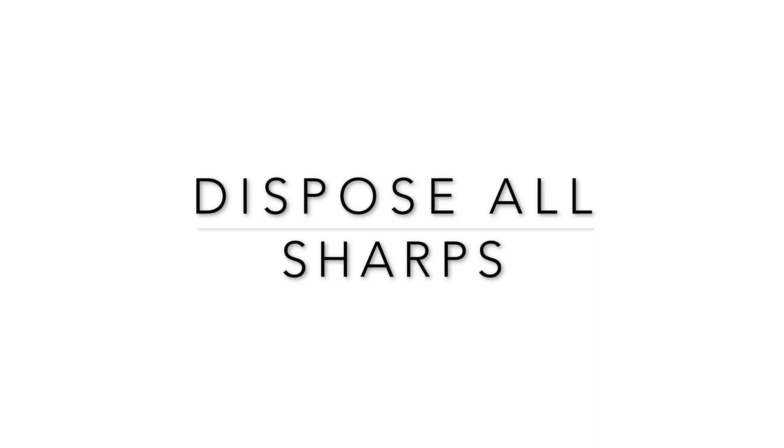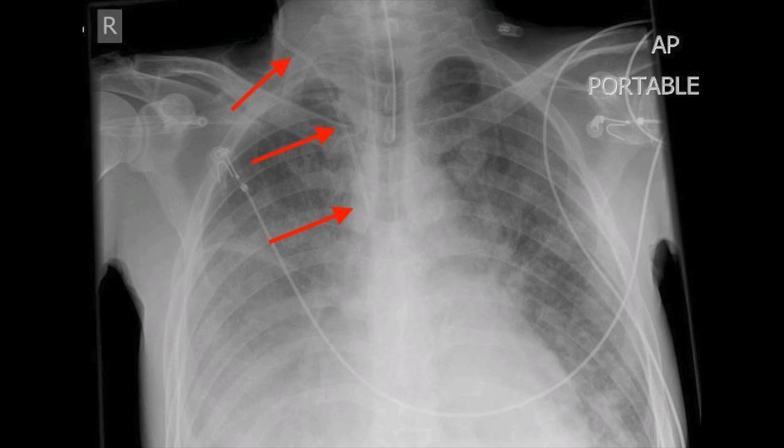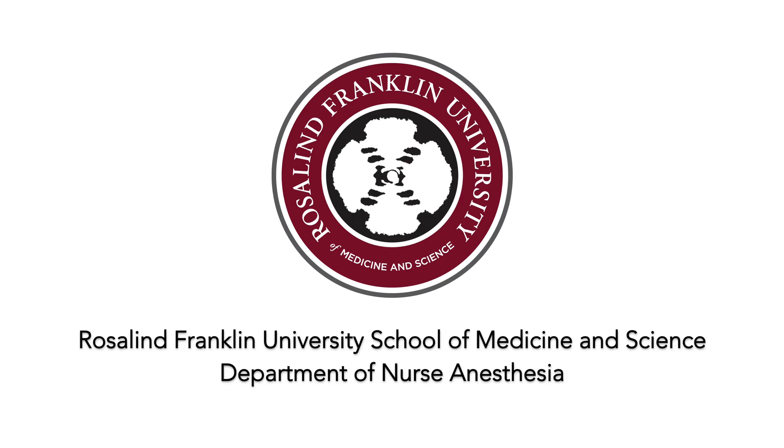Be sure to dispose of all sharps in the appropriate red bin. The gold standard to verify venous catheter placement is an anterior-posterior chest x-ray. Other alternative methods include pressure transduction, manometer testing, and blood gas comparison with an arterial sample. It is important not to rely on the color of the blood to confirm placement. Finally, document the line according to institutional policy. This concludes our demonstration on central line catheter insertion.